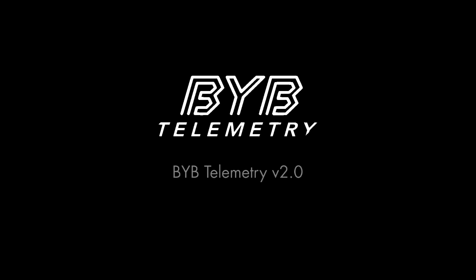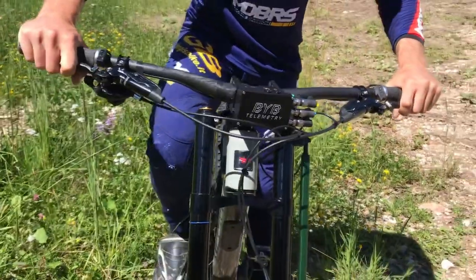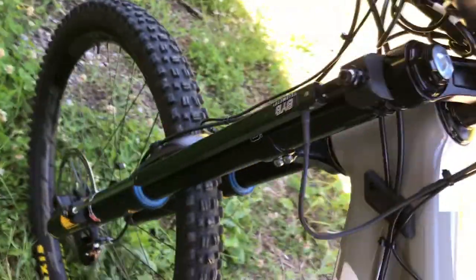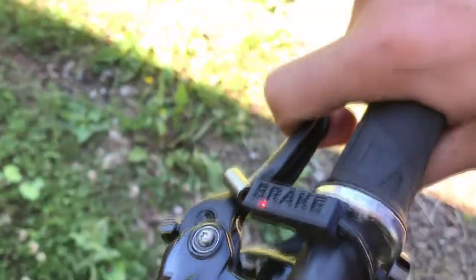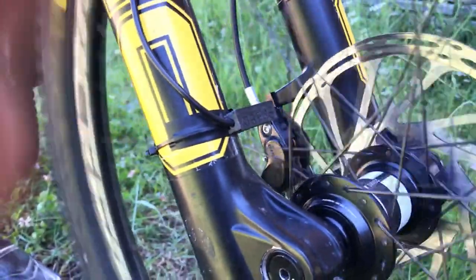The new BYB Telemetry V2.0 greatly improves the previous version and fills all the gaps. It's characterized by more channels arranged with the same clean line. It comes with the fork sensor, the GPS antenna, the shock sensor, the front brake digital sensor, the rear brake digital sensor, and the speed sensor, which is fundamental in order to make a precise and advanced comparison.